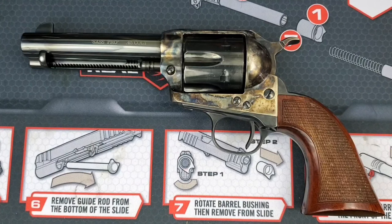Nothing Uberti did sacrifices the look of the first generation Colt. The most notable difference we already talked about — the firing pin — only allows three positions instead of four, so you won't get that notable Colt click while cocking the hammer.